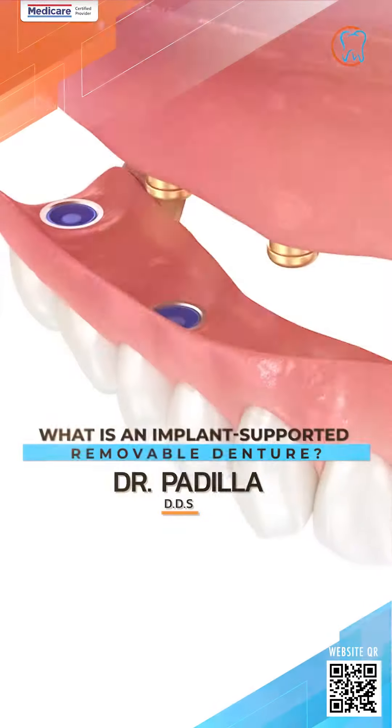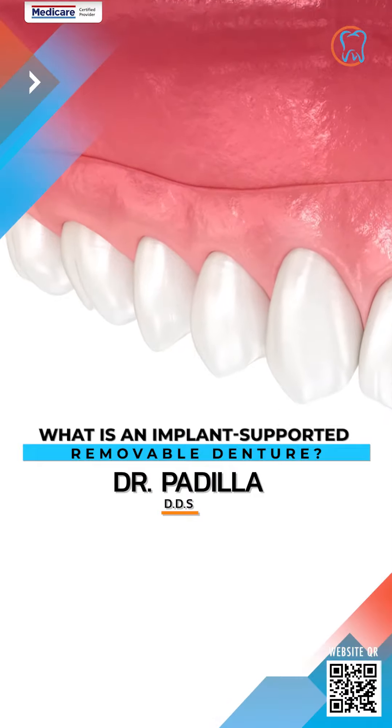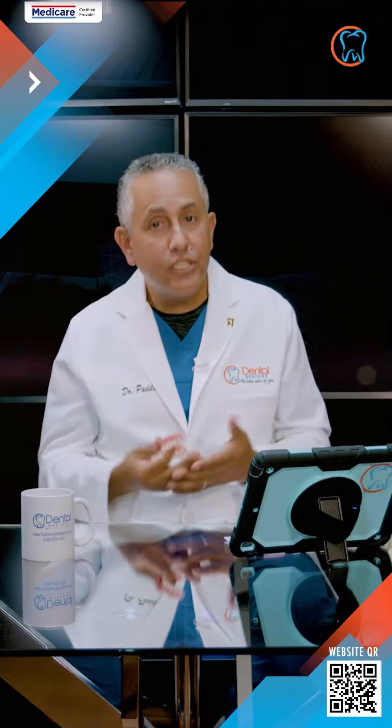Hi, I'm Dr. Padilla here at Dental Designs, and today we're going to be talking about what is an implant-supported removable denture, or what we call an over-denture.